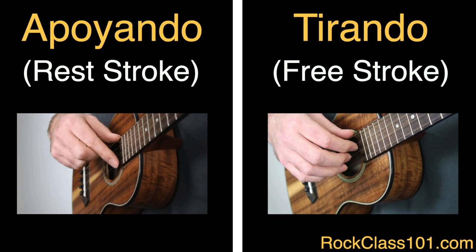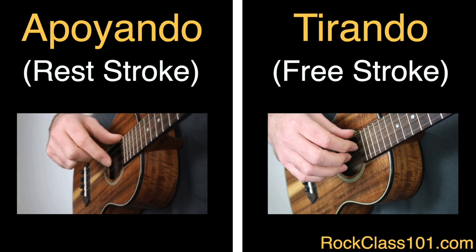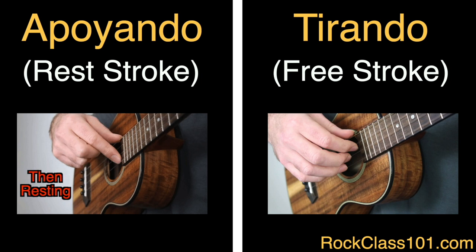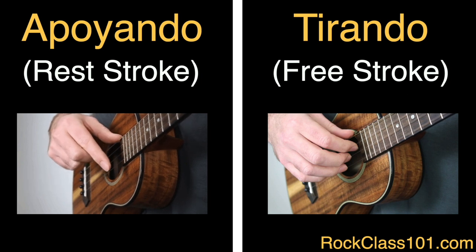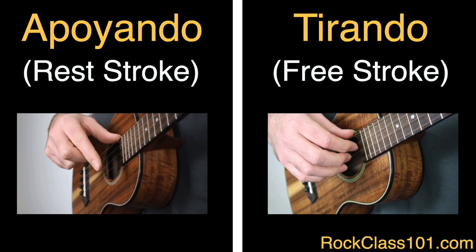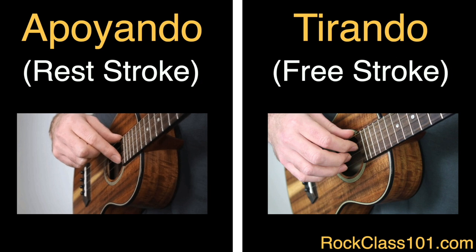The first picking technique is apoyando, also known as the rest stroke. This technique involves your picking finger pushing through the string that you're playing and coming to rest on the adjacent string. This technique does have its limitations, because as you come to rest on the adjacent string, it's going to mute it.